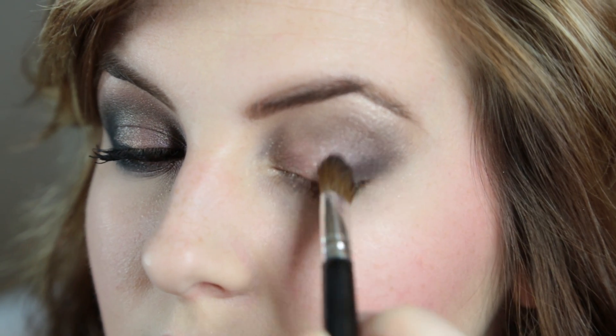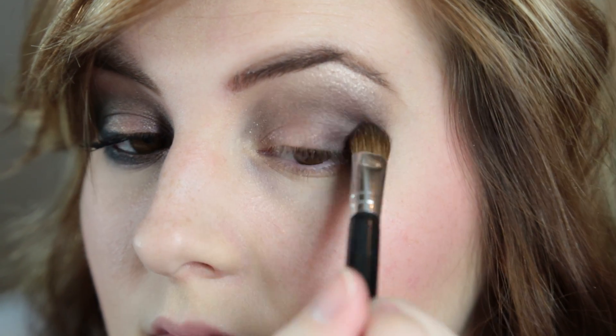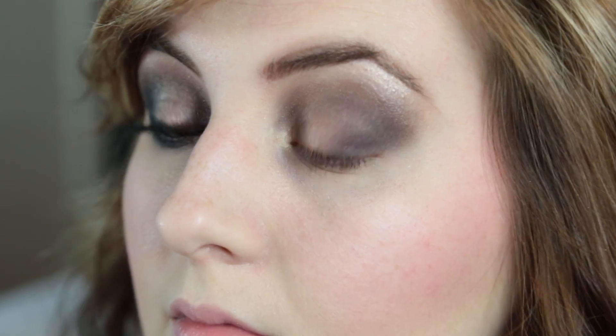I decided to go back in with Busted again and make it a little darker, because I wanted it to be really dark on the outer crease. I also went back in and put it a little bit on the inner corner of my eye as well.